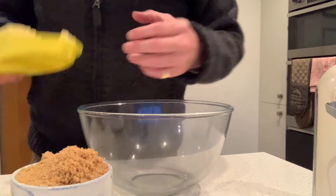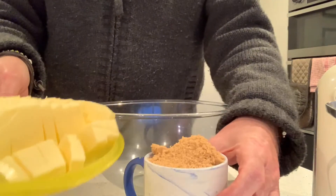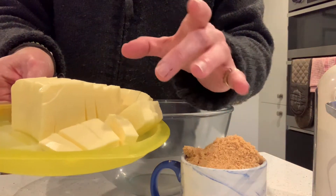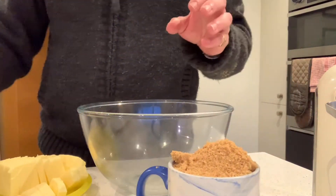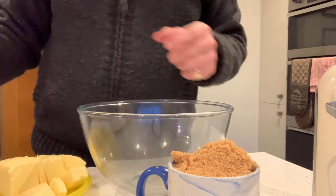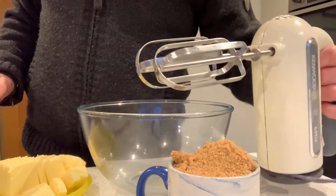You'll need the same quantity of unsalted butter. This is at room temperature and I've just popped it in the microwave for 20 seconds just to soften it up a bit more. And then of course your drink of choice — in this case it's brandy for me — and a beater.